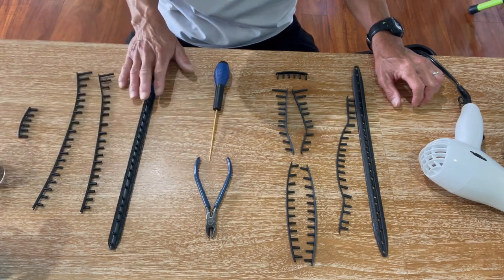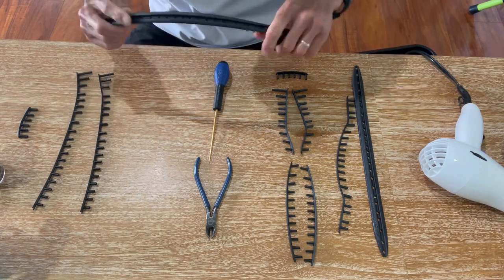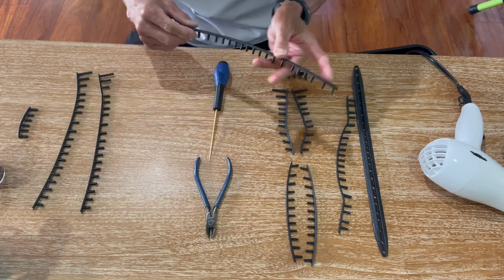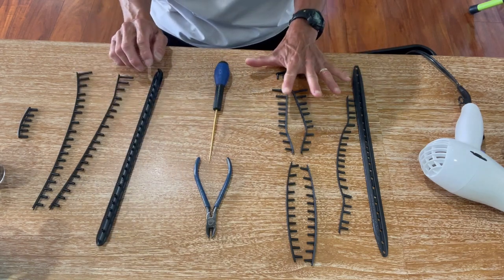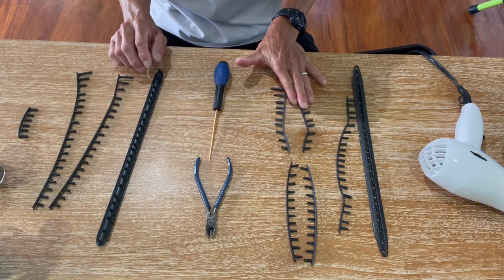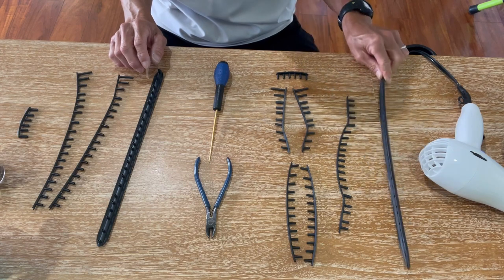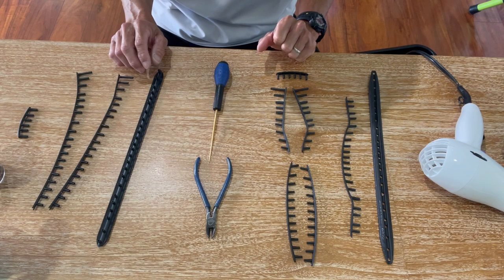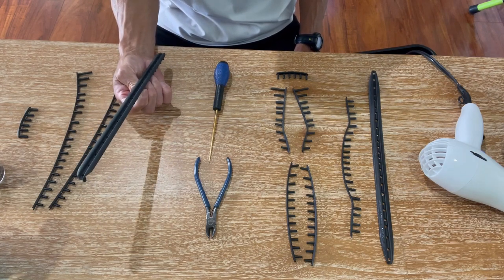I'm going to be demonstrating this technique today on a bumper guard that's pretty stiff, and you're going to use the heat gun or the blow dryer to soften it up to make it more pliable and easier to install. This is probably one of the hardest to install when the bumper guard set comes in multiple parts. I'll do a Babolat in a future video, but for today I'm going to be demonstrating on this bumper guard set.